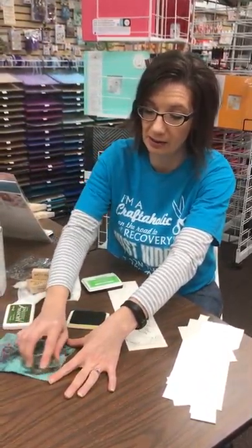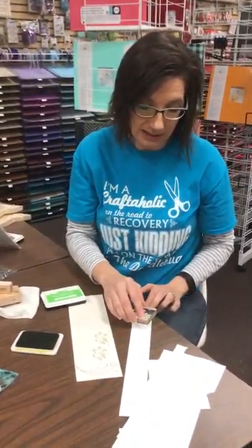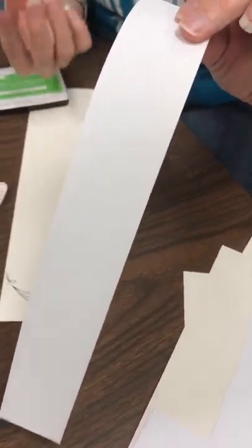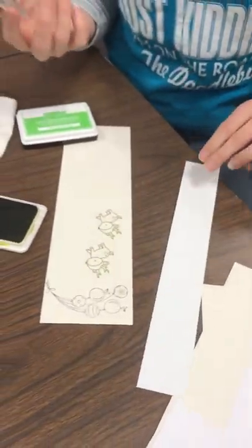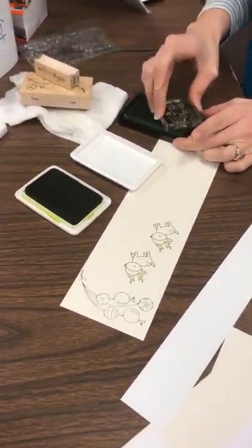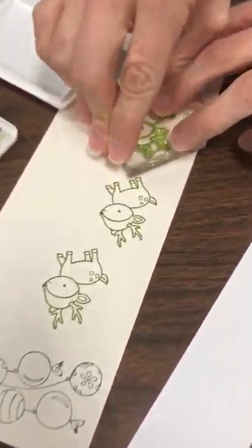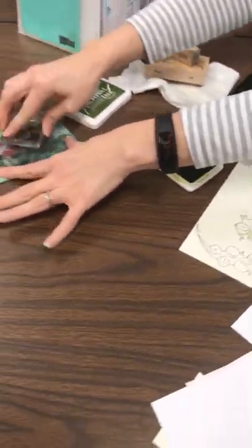I'm just going to wipe it off with my little Stamp Shammy here. Sometimes I have just a blank piece of scratch paper to stamp off of, but look — there's nothing there. It cleans really, really well. So now I'm ready to ink with another ink. I take my nice little Lawn Fawn ink here, ink him up really good, stamp him down. See? Super cute. Then I can go clean it off.